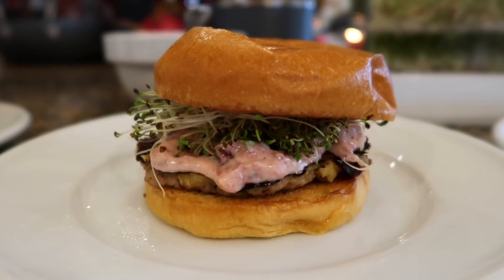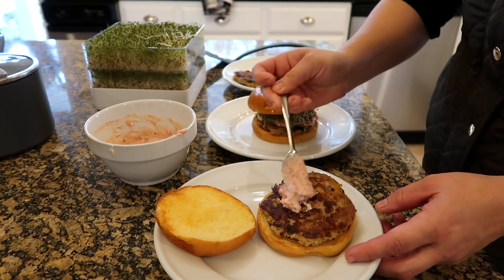Assembly is really easy. You've got your toasted bun, then put one patty on the bun, a little bit of cranberry mayo spread out, and then top it with a little bit of sprouts. Isn't that a pretty burger?